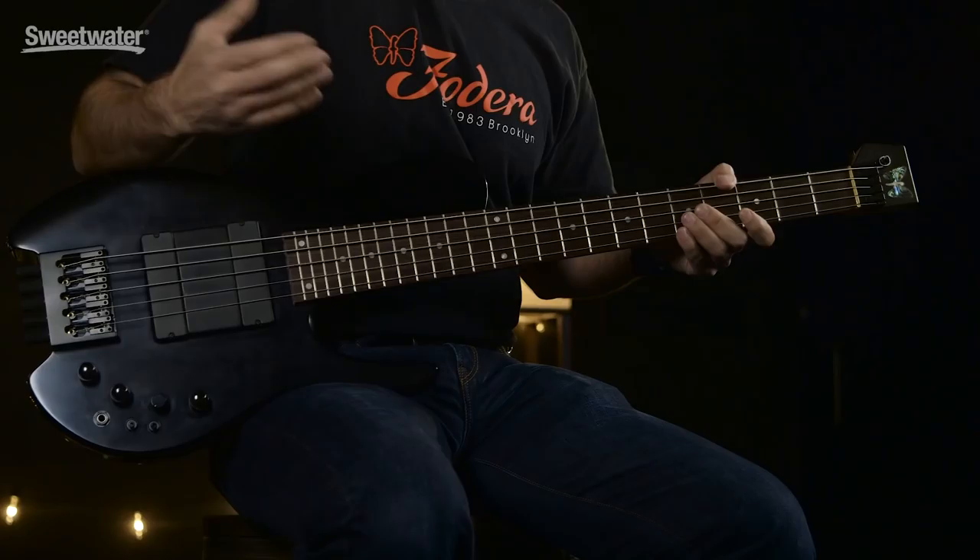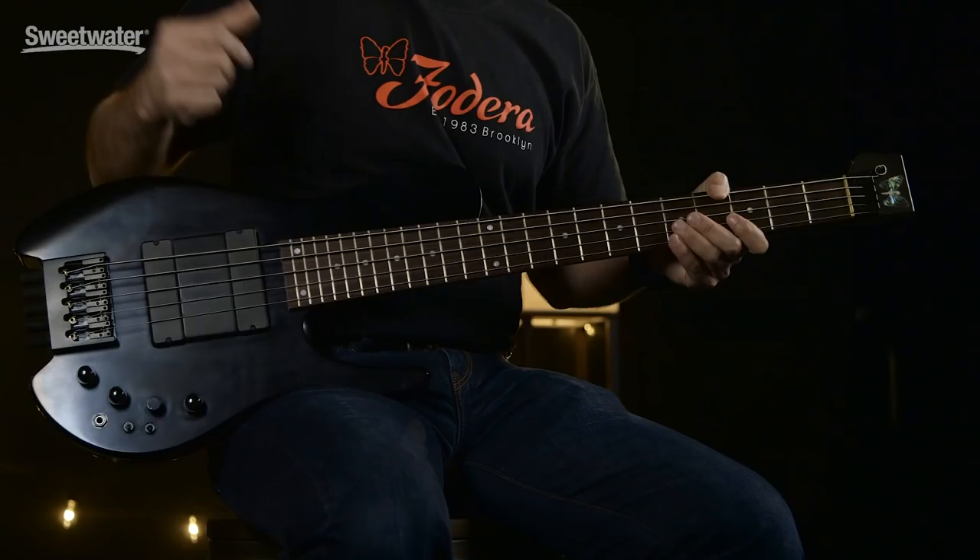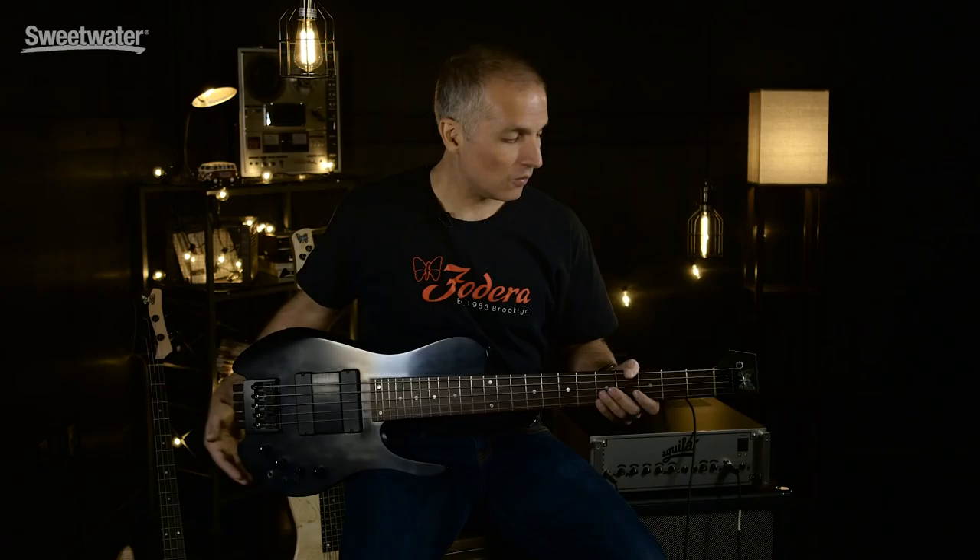Hello Sweetwater. Jason DeSalvo here from Fodera Guitars in Brooklyn, New York, and I am happy to be holding what is representative of our custom line. This particular bass — thanks to Matt Garrison who just before me demoed it — is our Matt Garrison Mini MG.